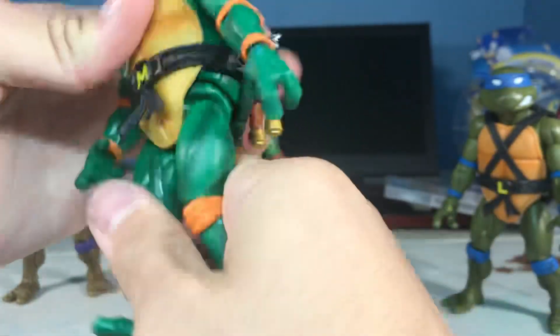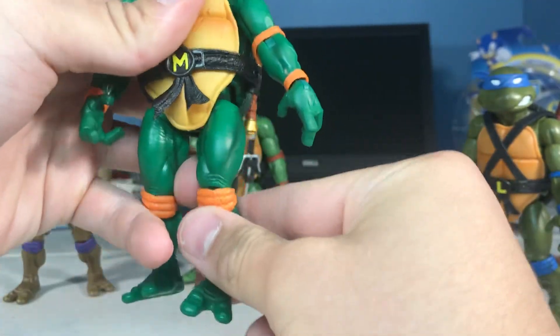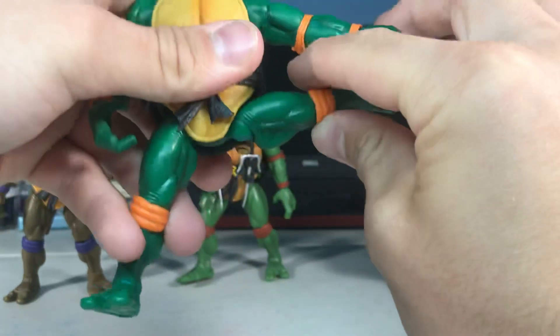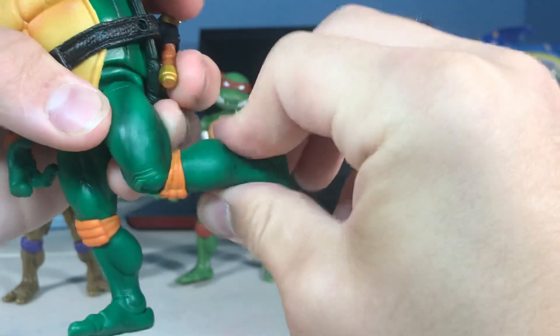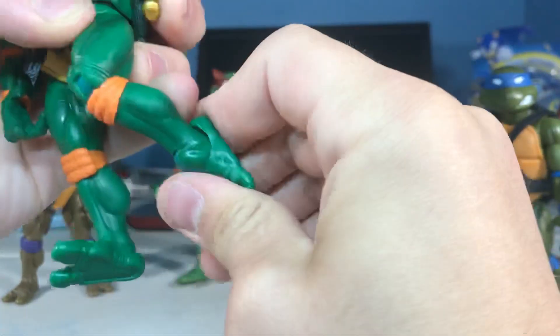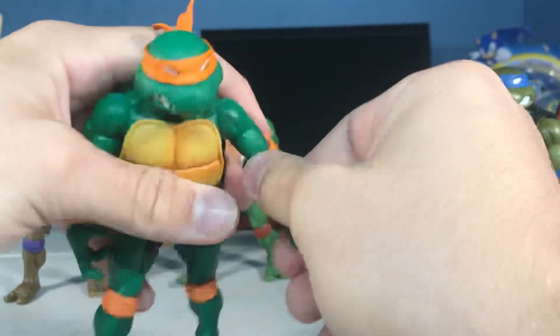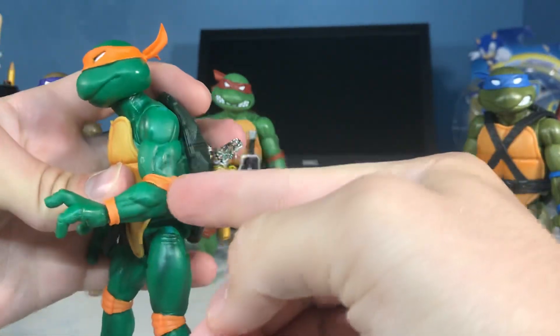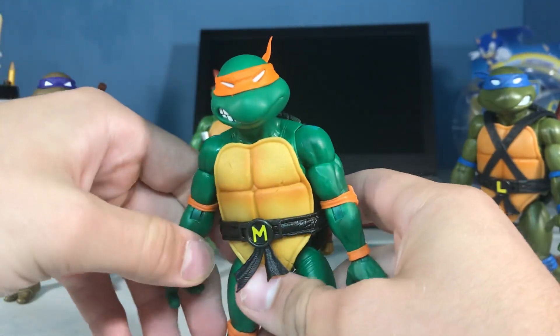You can go up and down and thrust all the way around. Legs go down, legs go up. Thigh swivel happens. Single jointed knee. Down, up, spin. They only got single jointed stuff, but it barely even goes to single joint — that kind of sucks. And that's it for the articulation.